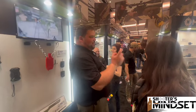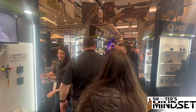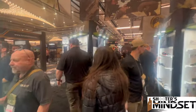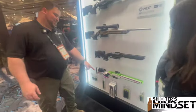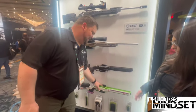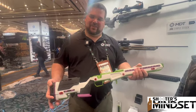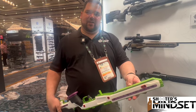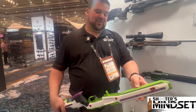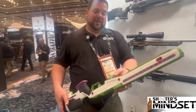Now we're going to jump over and take a look at the J Allen. We did a revamp on the J Allen this year as well. We took away the original rail it came with and put an Arco rail directly onto it. The six-inch Arco rail will still be available for it as well.